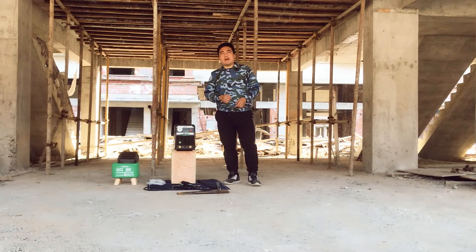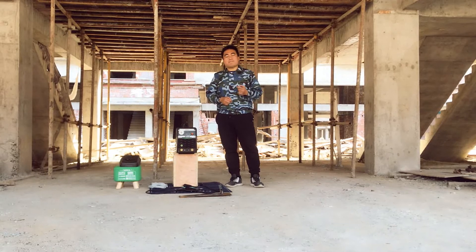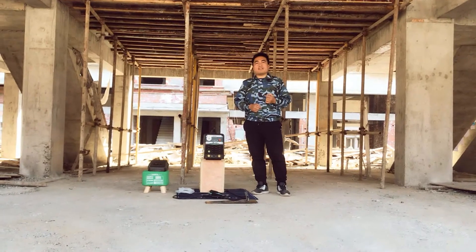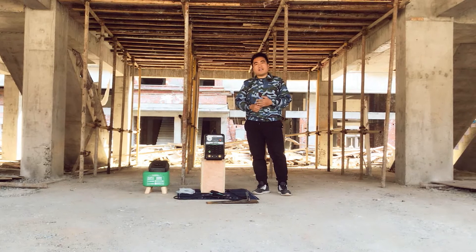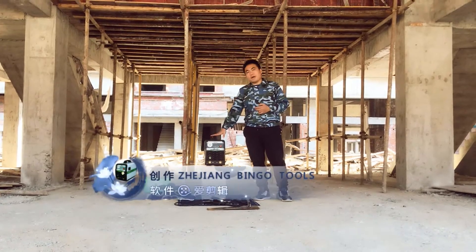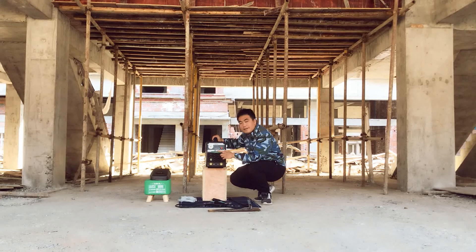Hi friends, today I'm going to show you one of our latest products: a battery-powered welder. As you know, in some places where the main electricity power is not convenient, a battery-powered welder may be helpful for your welding job. This battery-powered welder we call is the 370.